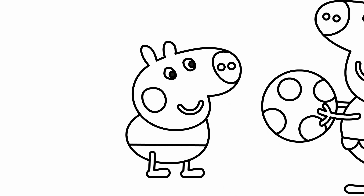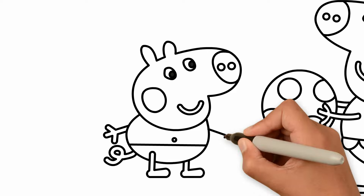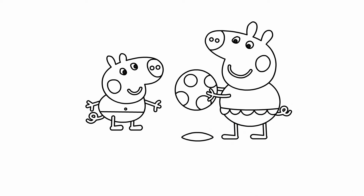A disket, a tasket, a green and yellow basket. I wrote a letter to my love, and on the way I dropped it. Dropped it, I dropped it, and on the way I dropped it. A little boy, he picked it up and put it in his pocket.